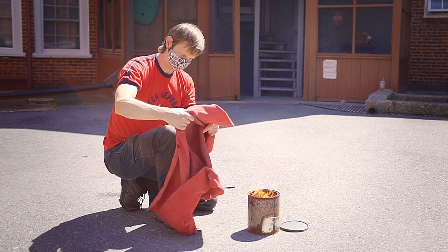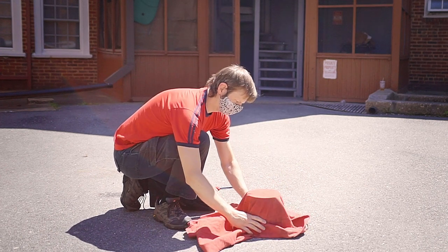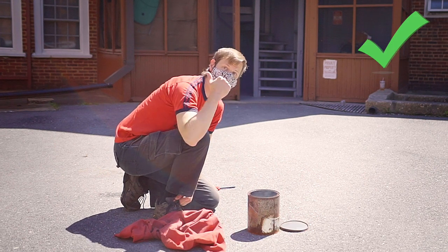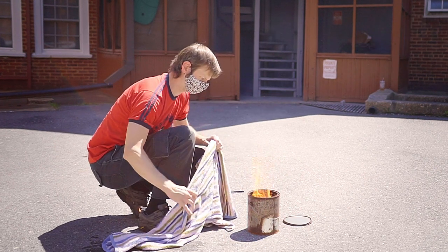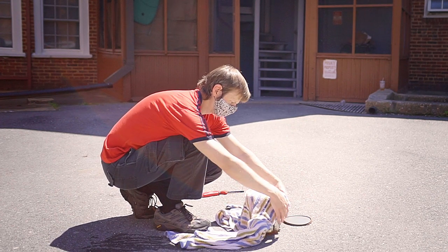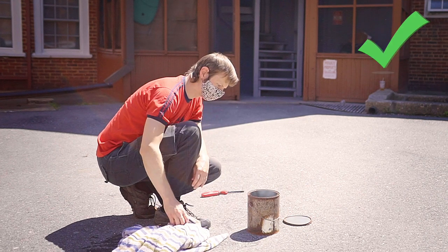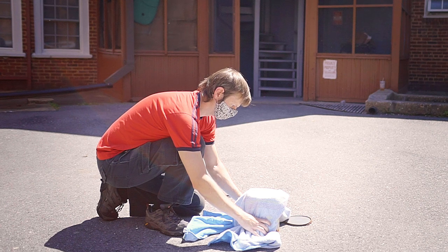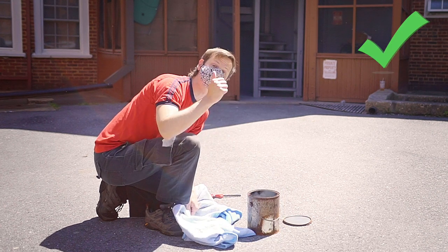The duvetyne turned out to be quite effective at putting out a dip can fire as well — simply throwing it over and holding it down for a few seconds did the trick. It passed. The wet towel did the job too; there was a minor sizzling noise when it contacted the can, but job well done. It passed. And the dry towel — again to my great shock — also worked. This one kind of surprised me, but the dry towel passed as well.